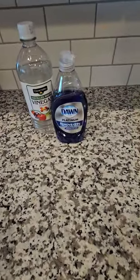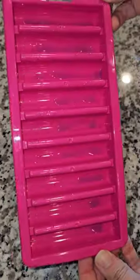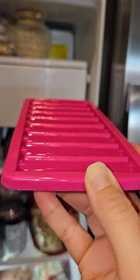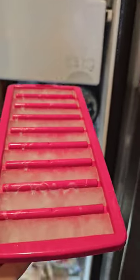You're gonna need three things: vinegar, Dawn dish soap, and an ice cube tray. I'm not gonna tell you how much to put in or do any measurements — I'm just totally winging it. Use as much Dawn as you want and as much vinegar as you want. After you complete this step, throw it in the freezer for as long as you want.